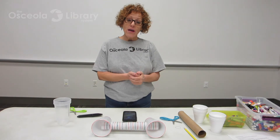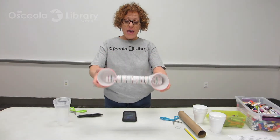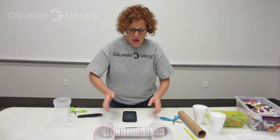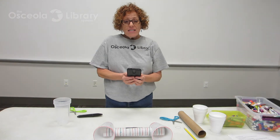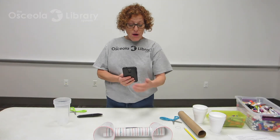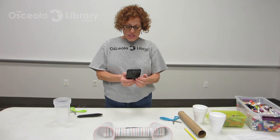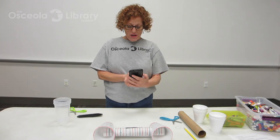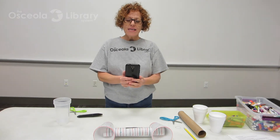And today, what I'd like to show you how to make is do-it-yourself phone speakers. I had a little problem — I wanted to listen to my music, but it wasn't very loud. So what I did was I found online this experiment: how to make do-it-yourself phone speakers. And I want you to listen to my music here — it's not very loud. This is what it would normally sound like if I didn't have speakers.